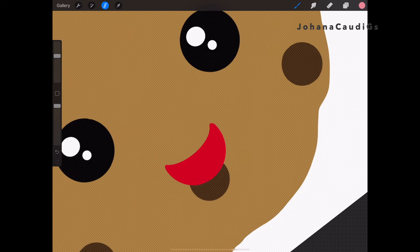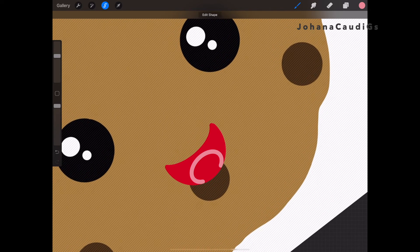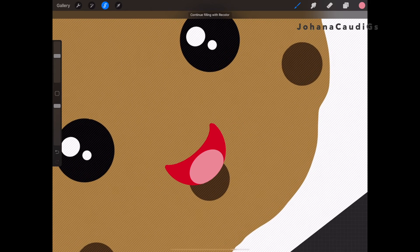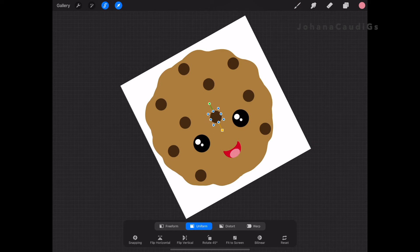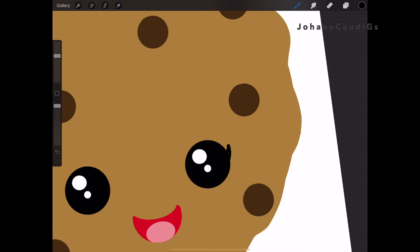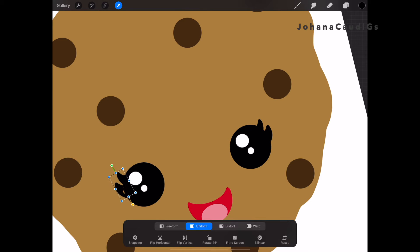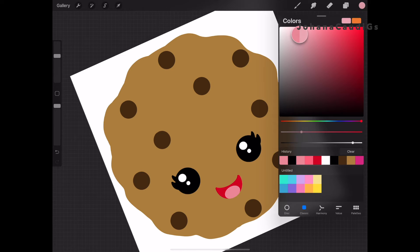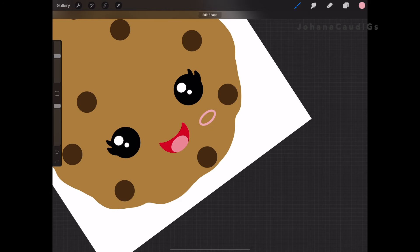If you'd like to see another method on how to digitize images — from paper, your computer, or other methods — just let me know. I work with a lot of methods for digitizing. I used to draw things on paper, scan them, and go from there. It takes a little bit longer but it works great. Here I'm adjusting the chocolate chips, and I'm also going to add eyelashes. I love eyelashes — they look really cute in graphics, though they're a little hard to pop out in embroidery.